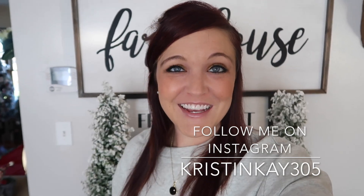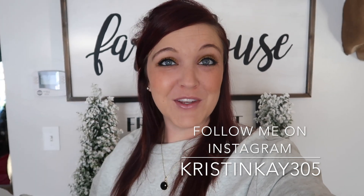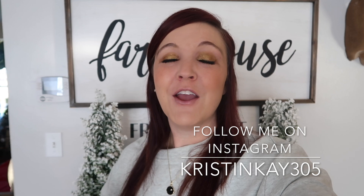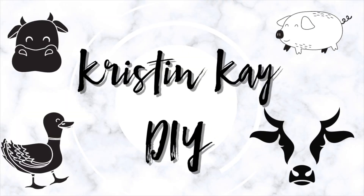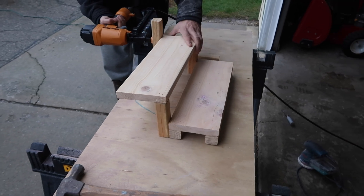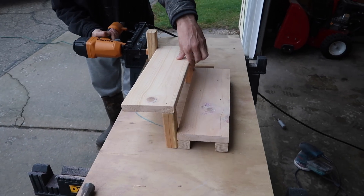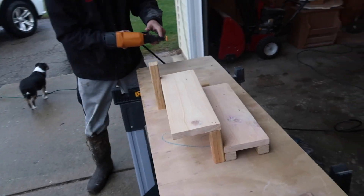Hey guys and welcome to my channel, I'm Kristen. Today I'll be sharing a hot chocolate bar using Dollar Tree items and very inexpensive items. We also made some sweet treats, so if you need something really simple and easy to take for the holidays for dessert, or just some fun snacks with your kids, this is for you. I like to say hot chocolate just a little bit more than hot cocoa.